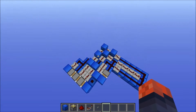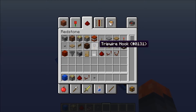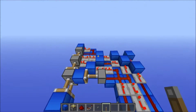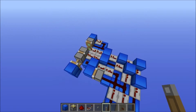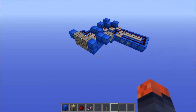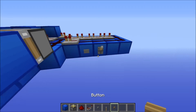A few sacrifices did have to be made to make this. For example, you can't use a lever on it — so if you have it constantly powered and then you unflick the lever, it's not going to work. It just does that. So it's only button controlled, and it has to be a stone button.